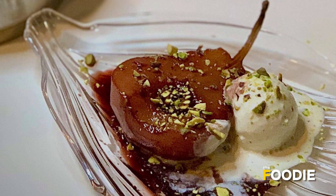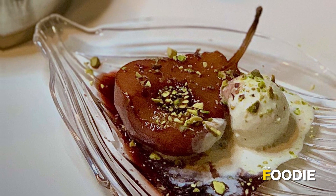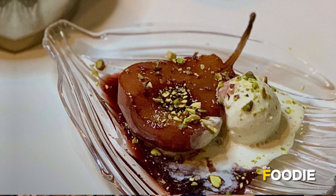Hi everyone, I'm Shruti and I'm from Singapore and today I'm going to take you all the way to France. In this lockdown we can't travel anywhere so let me take you there through a recipe of mine. Today I'm making a French dessert called poached pear in red wine sauce. Let's get cooking.